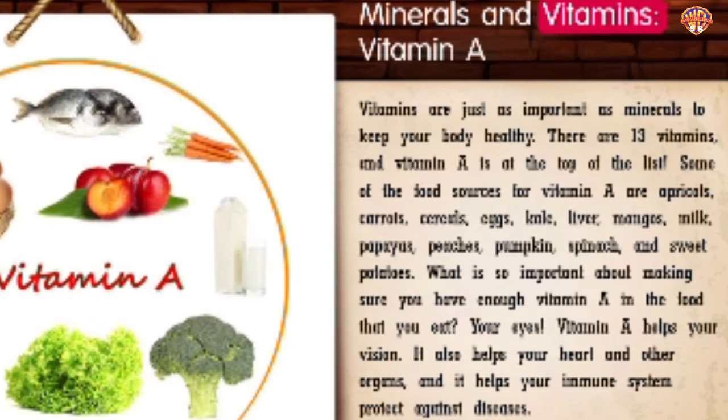Minerals and Vitamins: Vitamin A. Vitamins are just as important as minerals to keep your body healthy — there are 13 vitamins, and vitamin A is at the top of the list. Some food sources for vitamin A are apricots, carrots, cereals, eggs, kale, liver, mangoes, milk, papayas, peaches, pumpkin, spinach, and sweet potatoes. Vitamin A helps your vision. It also helps your heart and other organs and helps your immune system protect against diseases.